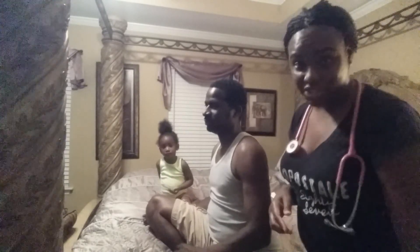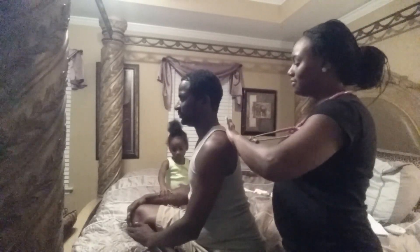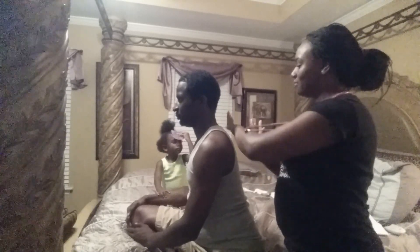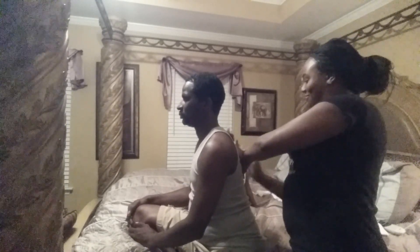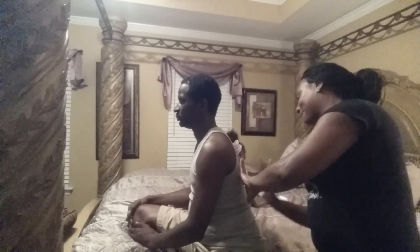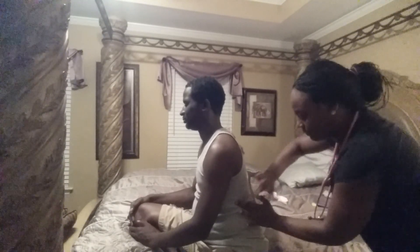Now I'm going to do chest percussion. I'm going to listen to the front.